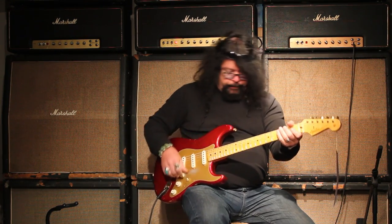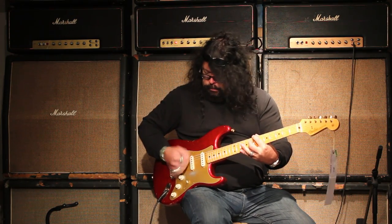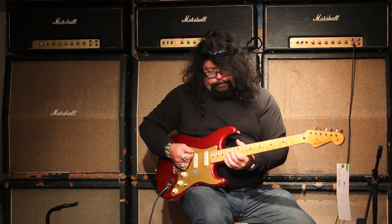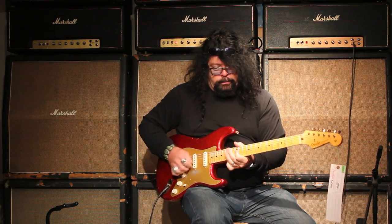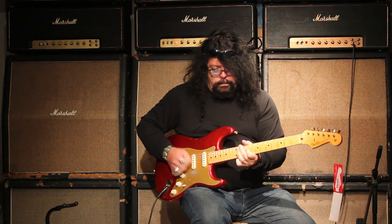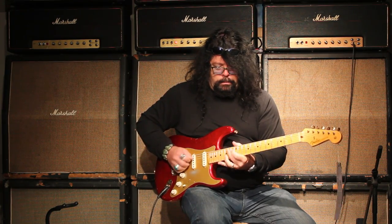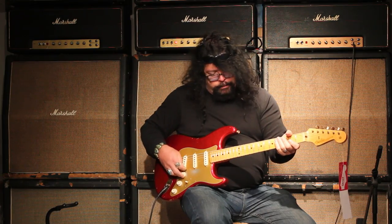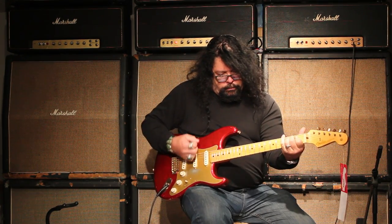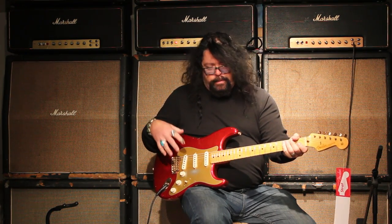Now what I'm going to do is I'm going to crank on a little overdrive for you. Back pickup. Middle — a little more focused and punchy in that middle pickup. These are the 50s wine pickups, fat 50s.